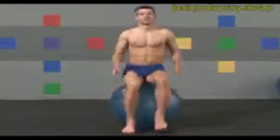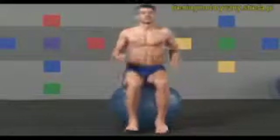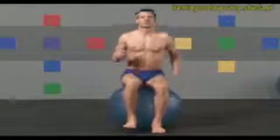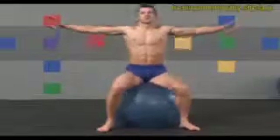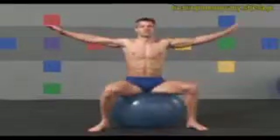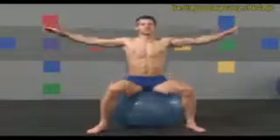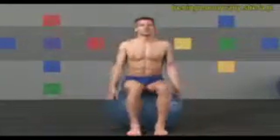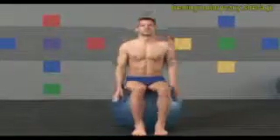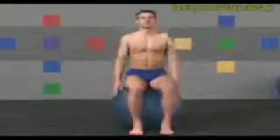Now increase to a jogging tempo. Now jump your feet apart and raise your arms parallel to the floor on every other bounce. Now begin regular jumping jacks, jumping your feet as far apart as possible, keeping your knees over your ankles.